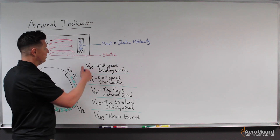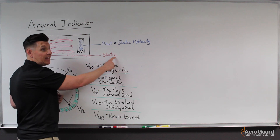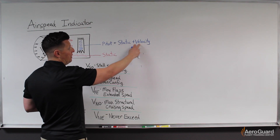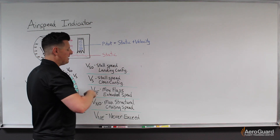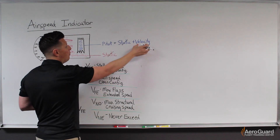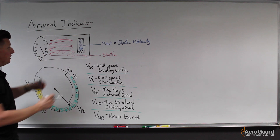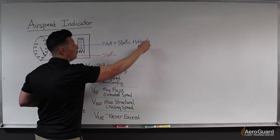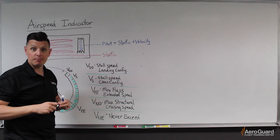What we're doing is comparing the pitot pressure to the static pressure — or another way to say it, comparing static plus velocity pressure to just static pressure. These basically cancel each other out, so what's indicated on the airspeed indicator by the expansion and contraction of the diaphragm is simply a result of velocity change, not static pressure changes.